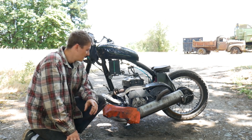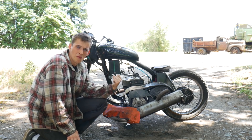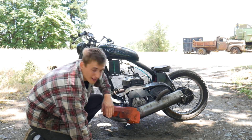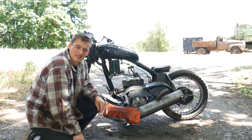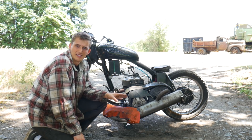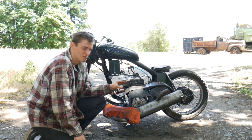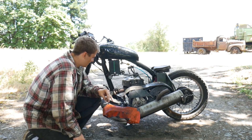Alright everyone, welcome back to the channel. Today we are doing a second try of our snowmobile motorcycle. As you can see, we've got the expansion chamber on there. I had a lot of comments about putting it back on, and so here we have it. This was the only way I could put it on there. It looks like a monstrosity, but it does the trick.